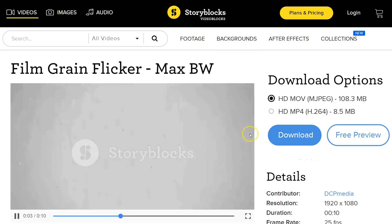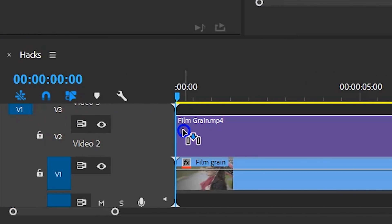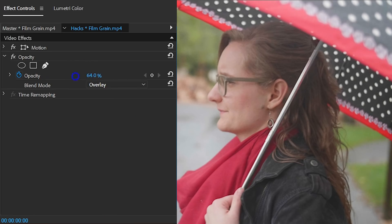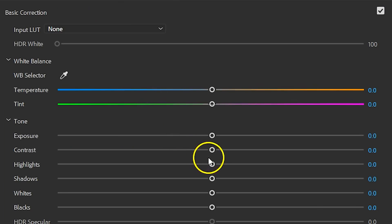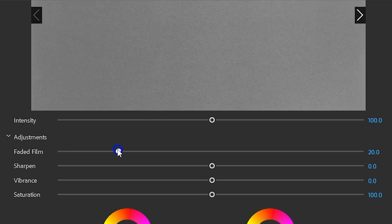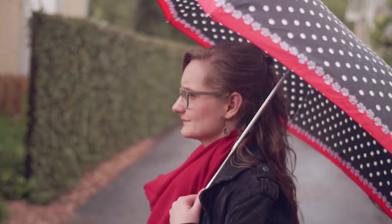I'm grabbing this film grain stock from their library, placing it on top of my edit and changing its blending mode to Overlay. You can fine-tune it by decreasing the opacity. I also love to preserve the highlights by decreasing that slider, and you can go a little further than you normally would. Same goes for the shadows, and for here I use the faded film controller. That gives your digital video that film look with just a few clicks.